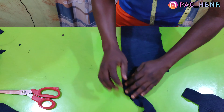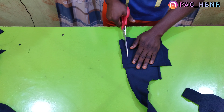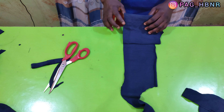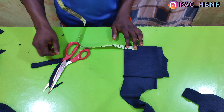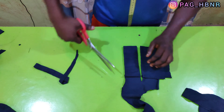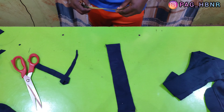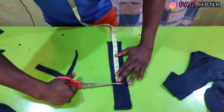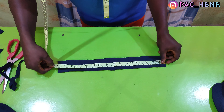The next thing is to cut the neck band. As you already know, my neck measurement is 18 inches. I'll make my neck band 16 inches by deducting 2 inches from my neck measurement. The height of the neck band is 2 inches and the length is 16 inches. I'm cutting 8 inches on fold, which will make 16 inches. So this is the neck band.